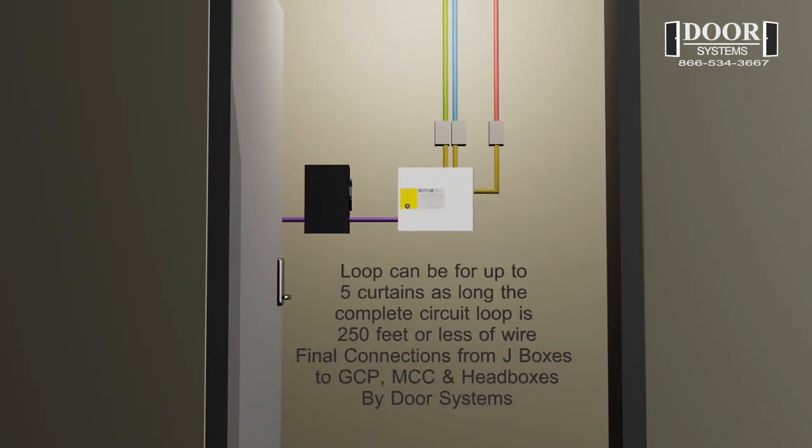One GCP can run up to five curtains, as long as the complete length of the ring loop circuit is 250 feet or less.